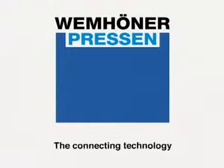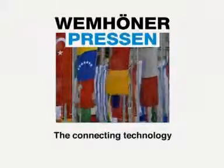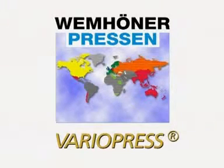Wehmhörner Pressen, for more than 70 years synonymous with presses for the international furniture and panel industries, has delivered its VarioPress concept into more than 40 countries worldwide.